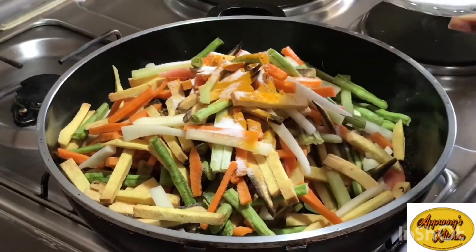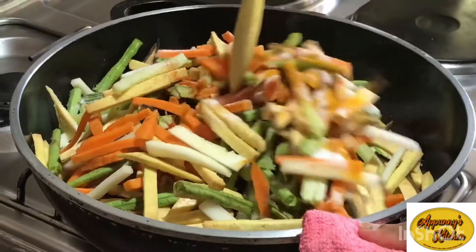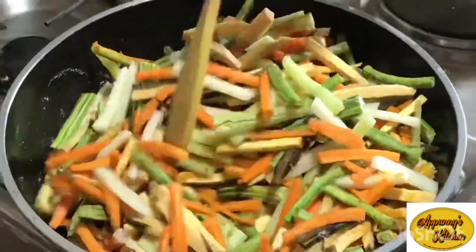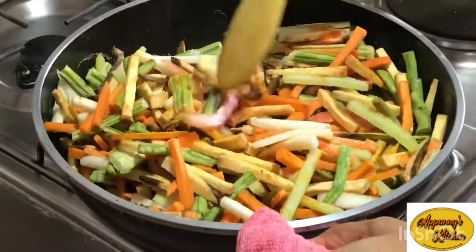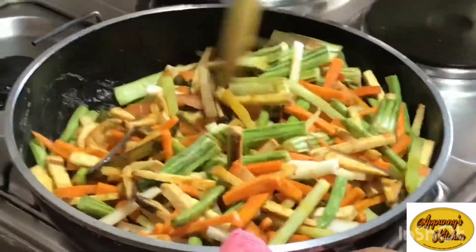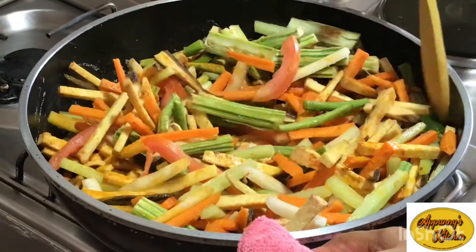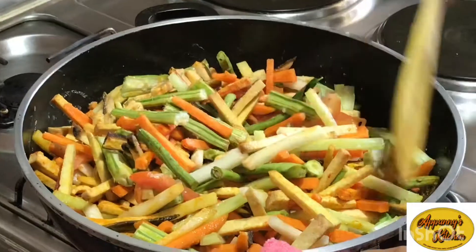Mix the whole flesh and the other side of the garlic. Just mix it in the pan and mix it up. Don't mix it up too much — mix the garlic. Let's mix it in the pan.